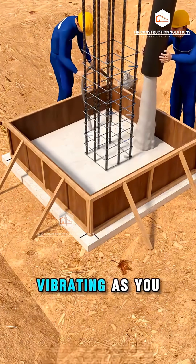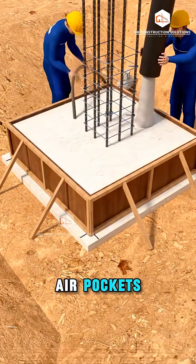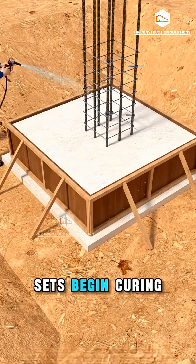Now, pour the concrete, vibrating as you go to remove air pockets. After the concrete sets, begin curing.